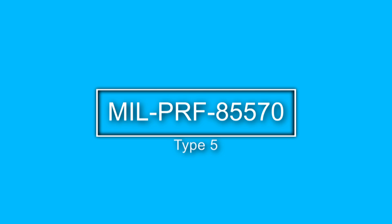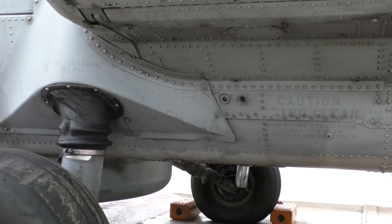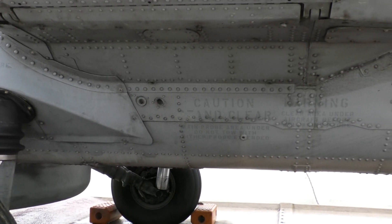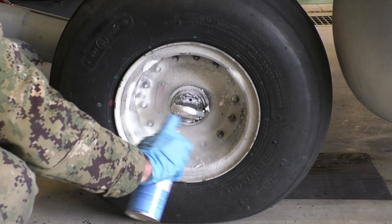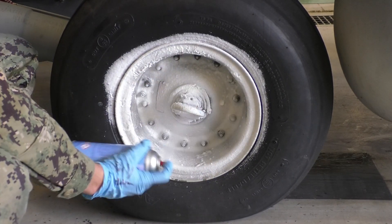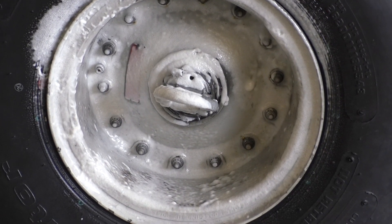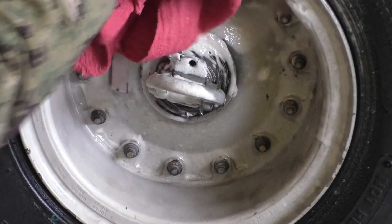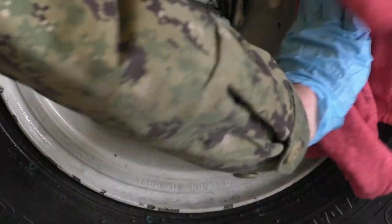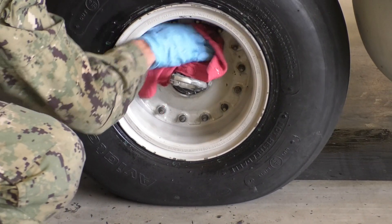MIL-PRF-85570 Type 5 is a gel-type degreaser for cleaning wheel wells and wing butts, and replaces solvent cleaning where water rinsing can be tolerated. This cleaner contains solvents, detergents, and some thickening agents. When applied undiluted to an oily or greasy surface, the cleaner clings long enough to emulsify the soil, then can be rinsed away with fresh water. Do not pre-rinse areas of the aircraft that require application of Type 5. To perform most effectively, Type 5 must be applied to a dry surface. Type 5 products are biodegradable.